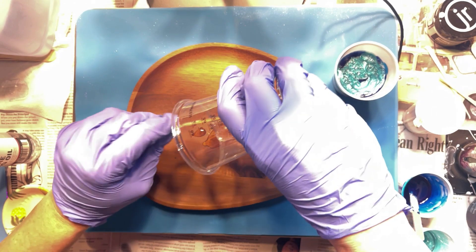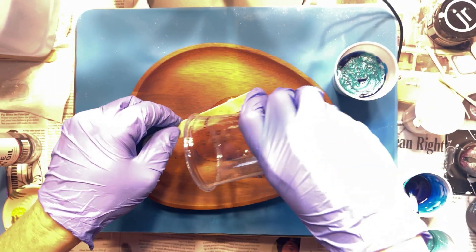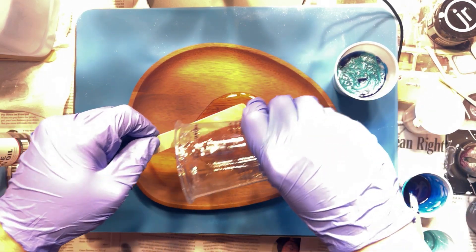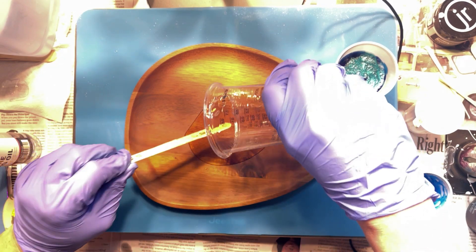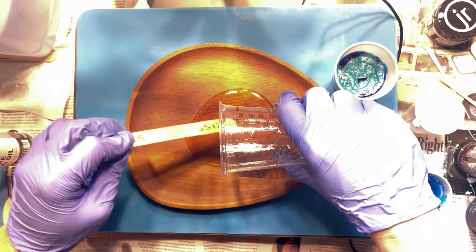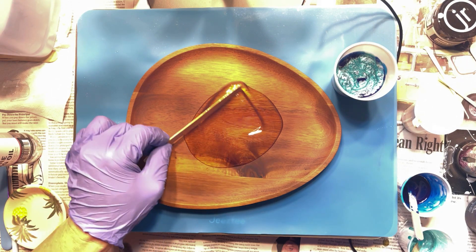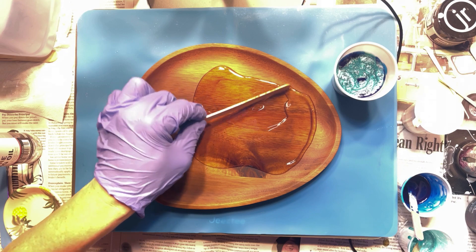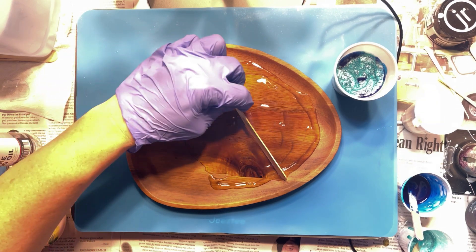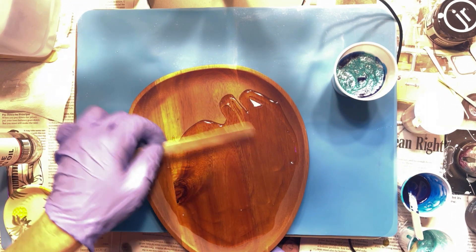I'll stop there and see how that pours out. So first we're going to put the clear down. The resin we're using today again is just Let's Resin — it is FDA approved and safe for food, though I would not set food directly on top. But if you put a little doily or napkin underneath, that would work great. So we're just going to spread this around almost to the edge.